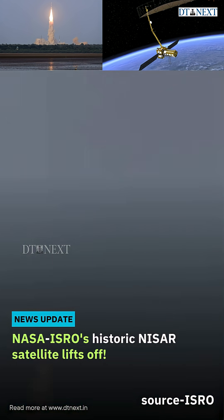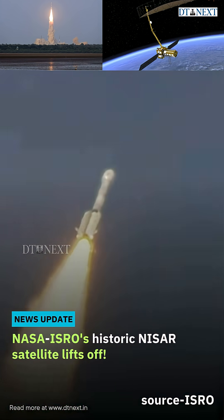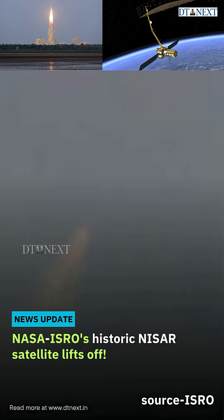The first stage of GSLV with S-139 solid core motor and four L-40 liquid strap-ons thrusting together — 7,800 kN cumulative thrust.